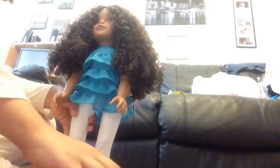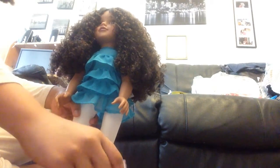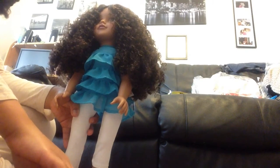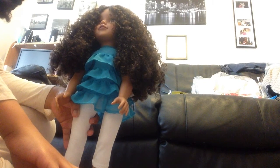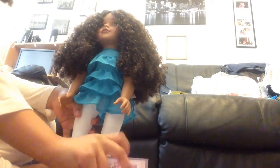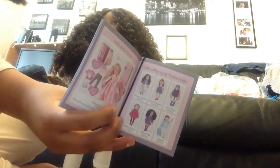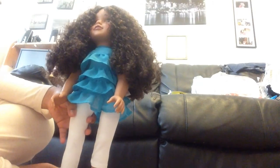The doll comes with a Designer Friends fashion journal. At the back it tells you all the dolls you can get: Carly, Victoria, Bella, Ava, Darcy, and Tiffany. Tiffany is the fashion show one and Darcy is the dancer. There are improved outfits and everything. It also comes with a bracelet which you can add charms to.